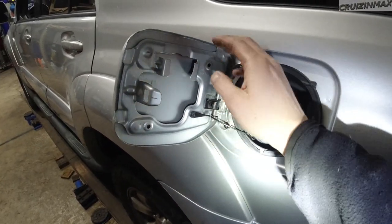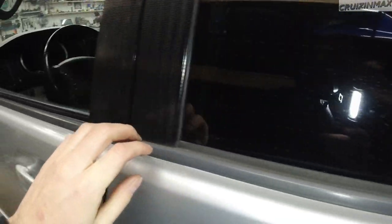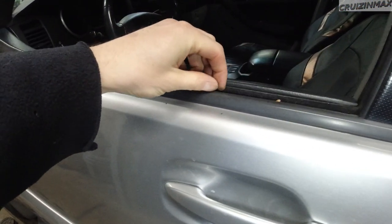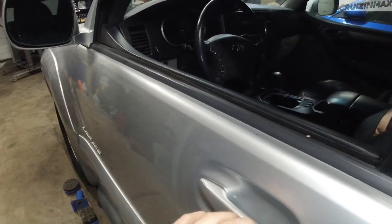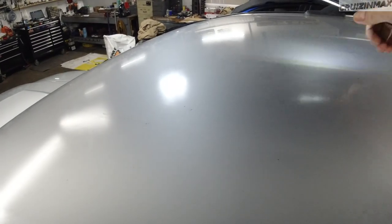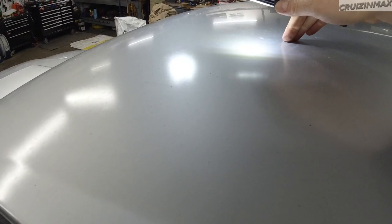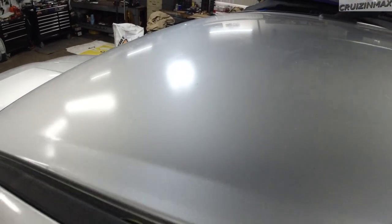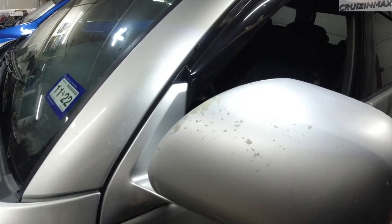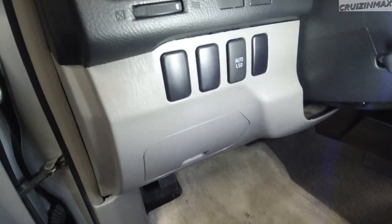The door itself looks good. Again, these seals are shot — might as well just rip them off. The paint is actually pretty bad on the roof here — it's not peeling yet but you can tell. I may have to buff it and protect it somehow, get some shine going. Same story on the mirror on this side. Everything is stock in here — that's all the buttons I get, auto LSD, and none over here.